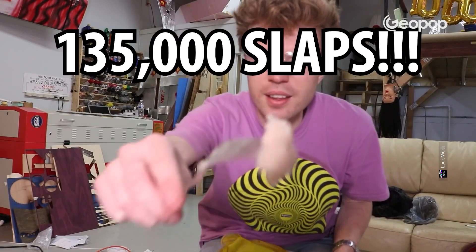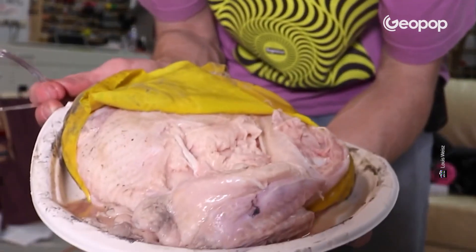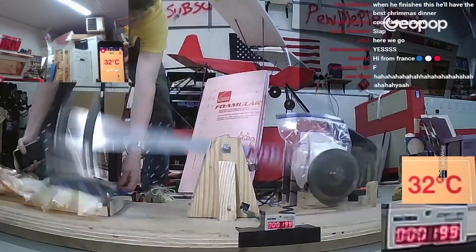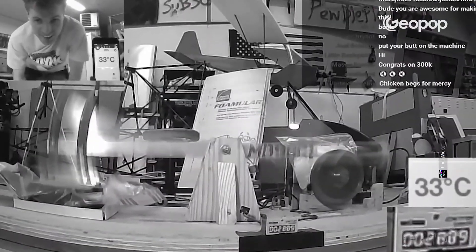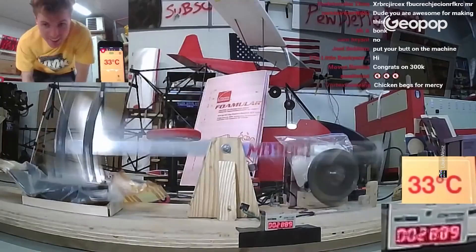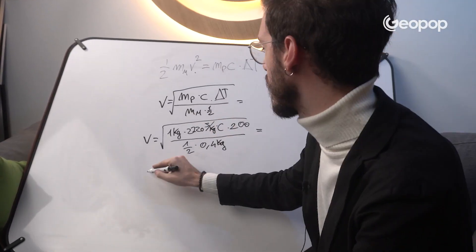Drum roll please. The chicken was cooked with 135,000 slaps — all in just eight hours, about five slaps per second. We said it would take 30,000 slaps, and it took this guy 135,000 to do it?